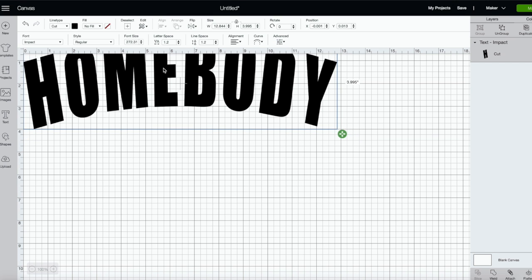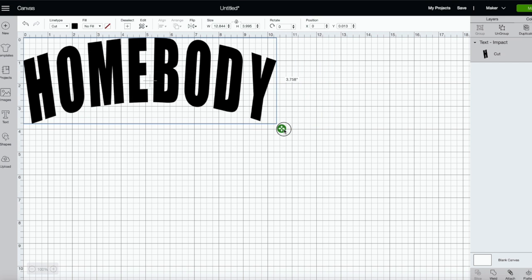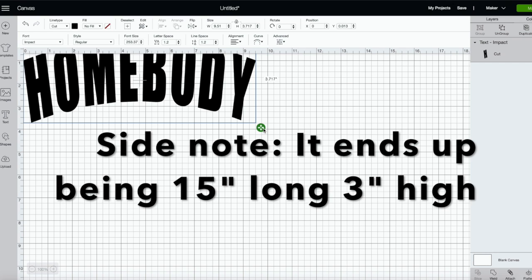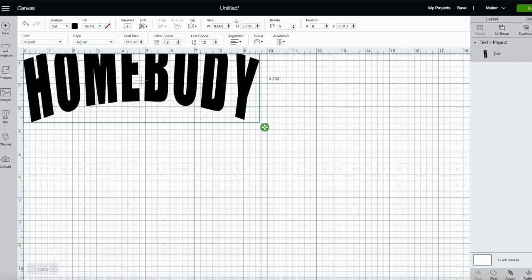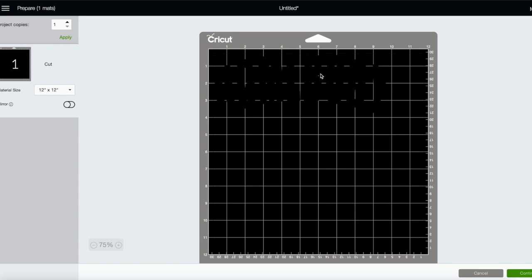I like how that looks, so now I just need to size it. I haven't measured my sweatshirt but I'm guessing I'll need about 10 inches — maybe nine and a half. I don't want it gigantic but not tiny either. This looks pretty good, so we can click 'Make It,' and since we're using HTV we need to mirror our image.